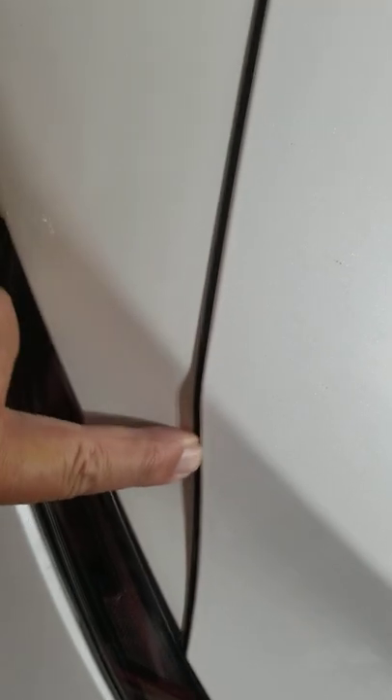This side doesn't line up with the hood — pretty bad — and over here too. Over here it's better, more like it should be. It's flush.